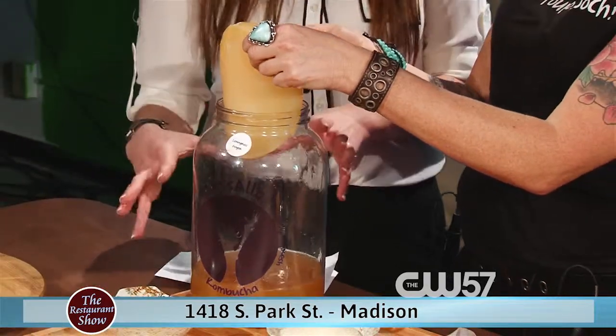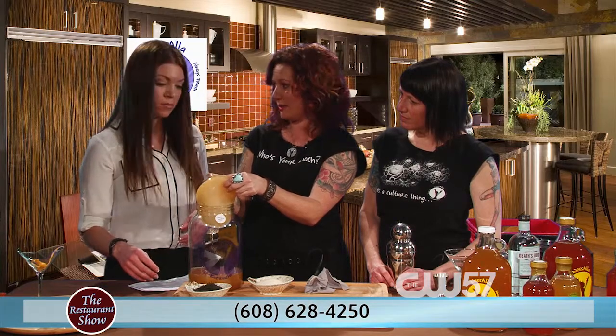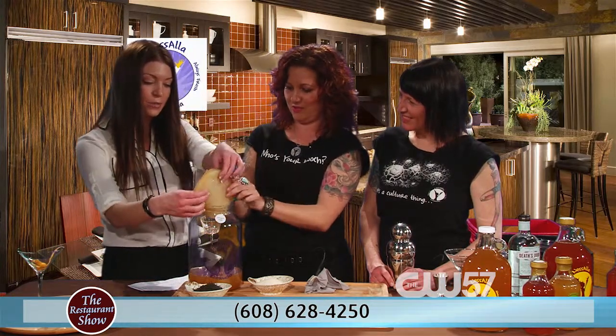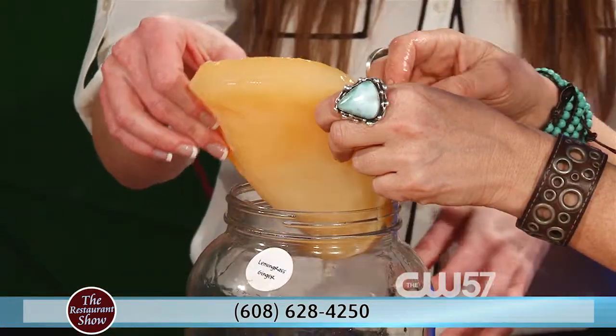And you need this to create the drink itself. This is the mother culture. So basically this is gonna take the sugars, the tannins, the caffeine in the tea and convert it to the kombucha beverage that we know of. So what is this made out of? Can I touch this? Sure, yeah. I can see that it's really squishy. Yeah, it's pretty funky. It's soaking in something, so what is that? What is that made out of?